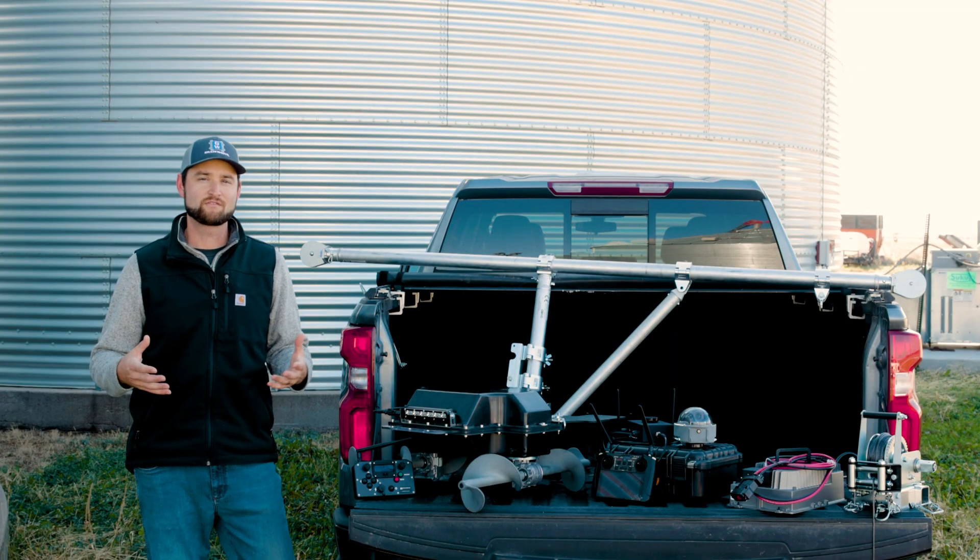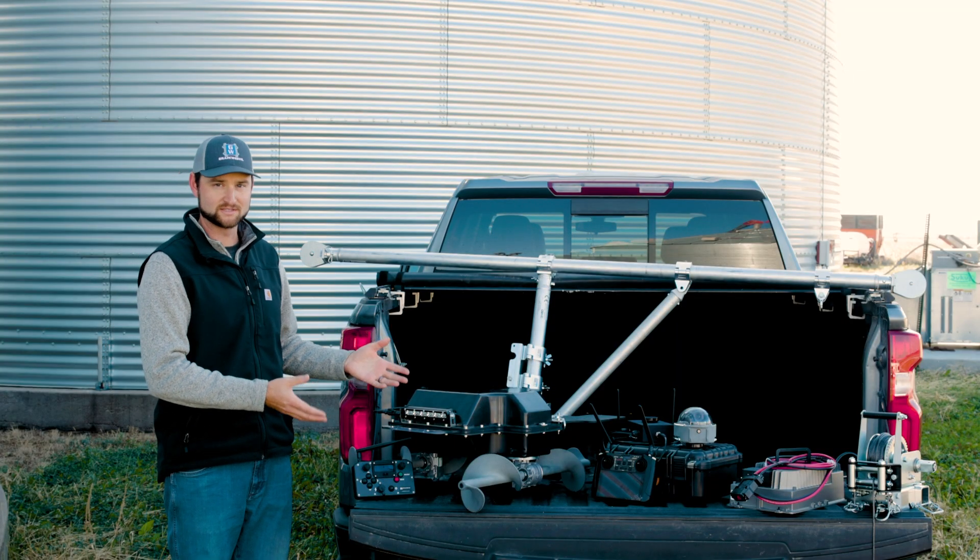I'll begin with everyone's favorite part of the system — the robot itself. I am also super excited to introduce you to the robot, which is our first ever production model designed to do the hard work inside of the bin for you.